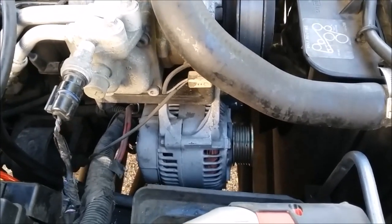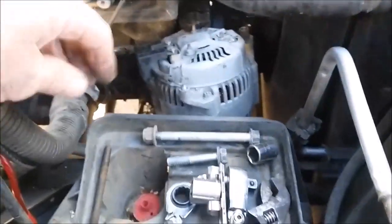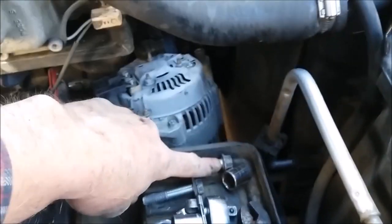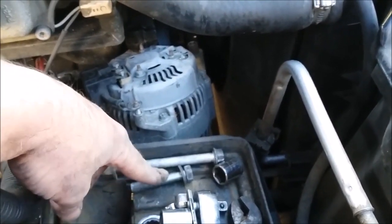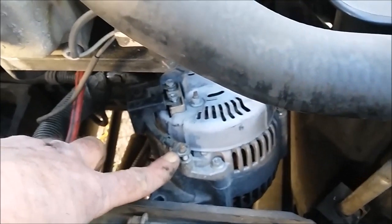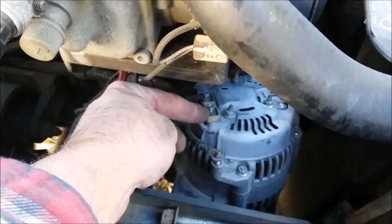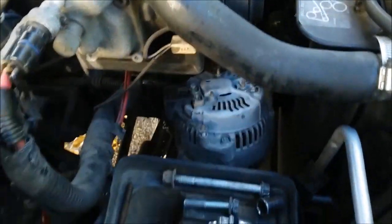Got it out. The top bolt is 15 millimeter socket with a nut on the back — also 15 millimeter. On the bottom you've got a nut that's 10 millimeter, and one on the back side that's also 10 millimeter. These two nuts here are 7 millimeter — pull them off and you should be able to fish the alternator right out.